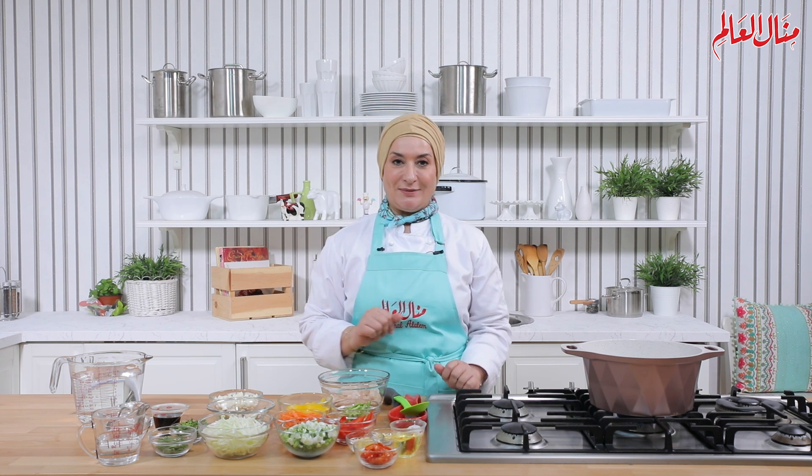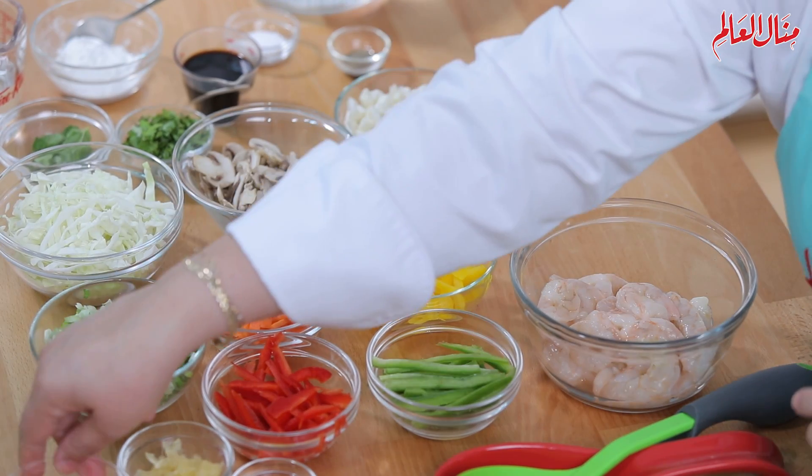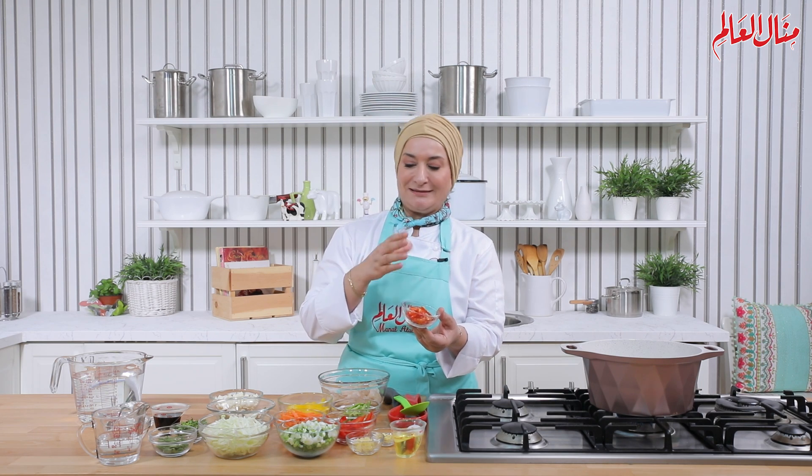الشربة اللي حنعملها هلأ تتميز بأنها فيها طعم حار جدا، ولكن طبعا مش شرط. ممكن تستغنوا عنه. أنا حستعمل قرون الفلفل الأحمر الحامي جدا جدا جدا، بس ممكن نستغني عنه ونستبدله بفلفل بارد شوي أو حامي، مش كتير.